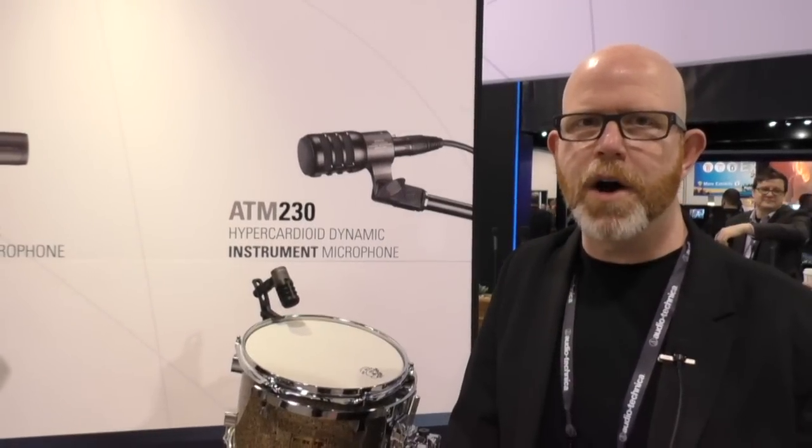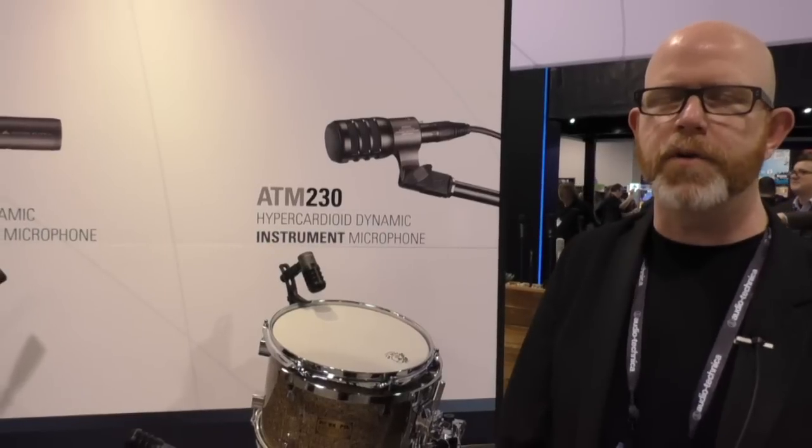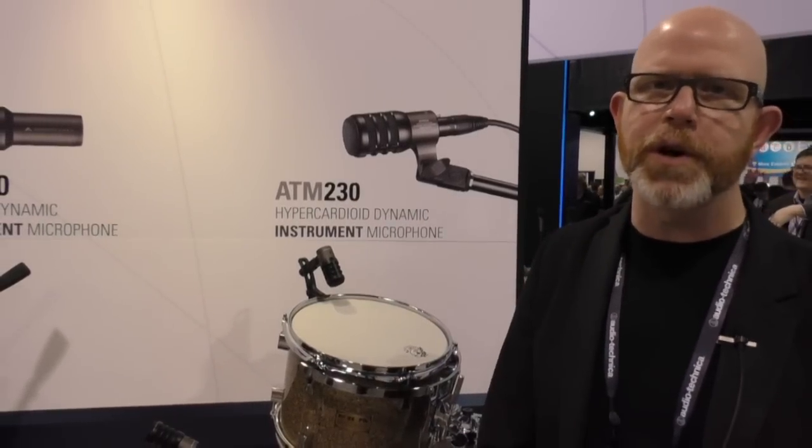Hey, this is Gary Boss here at Audio-Technica at the Winterdam 2016 show, talking to Audio Fanzine. We are very excited to be introducing a brand new microphone into our Artist Series line — it's called the ATM-230.